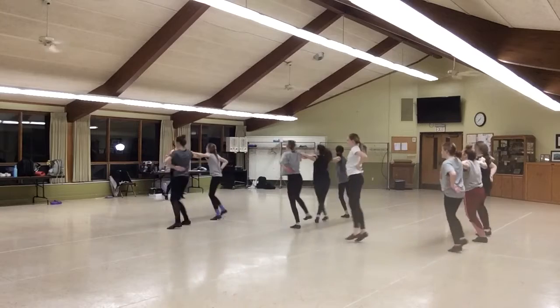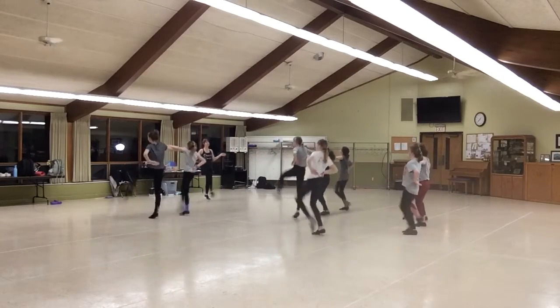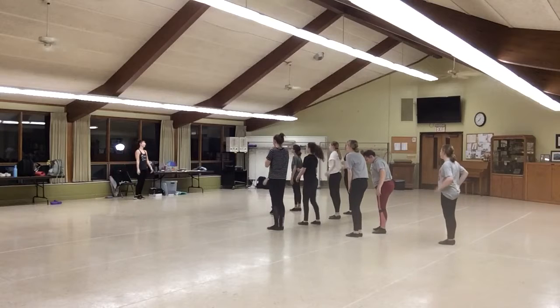1, 2, 5, 6, 7, 8. 1, 2, 3, straight. 5, 6, 7, 8. 1, 2, 3, 4, 5, 6, 7, 8. 1, 2, 3, 4, 5, 6, 7, 8.